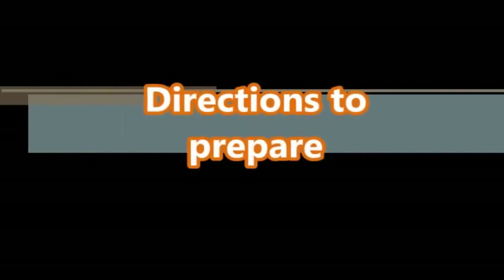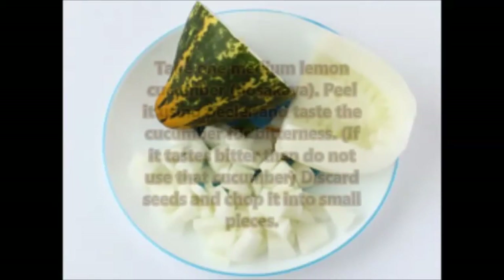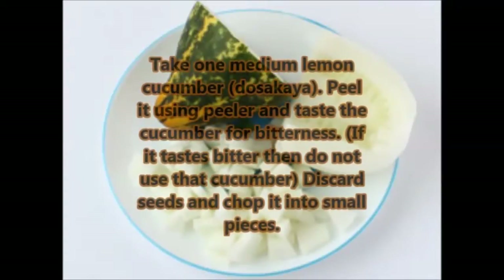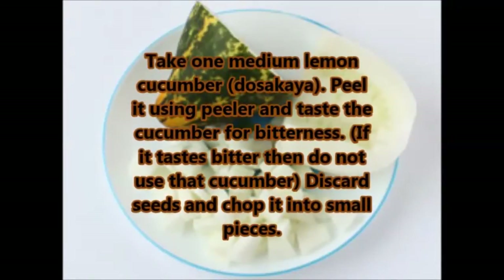Now the basic directions to prepare: take one medium lemon cucumber, peel it using a peeler, and taste the cucumber for bitterness. If it tastes bitter, then don't use that cucumber — discard it. Discard the seeds and chop it into small pieces.